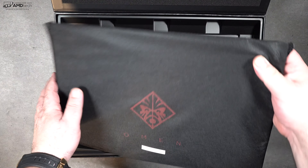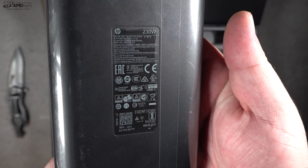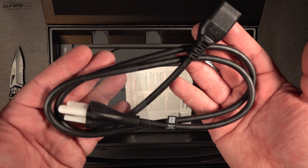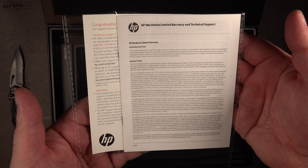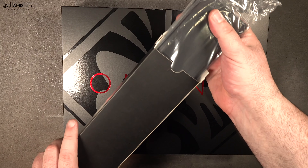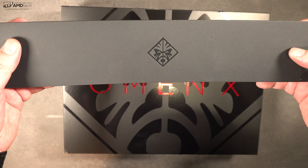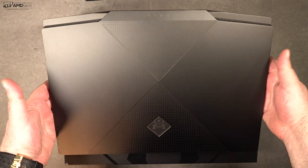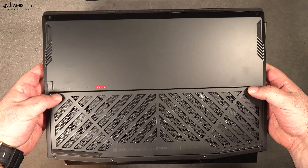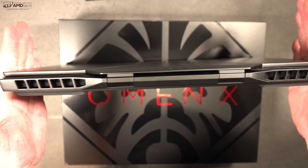Lifting the lid, you're greeted by the unit itself. Inside the box is a 230-watt power adapter with a barrel pin connector, an extension cord, some documentation with safety and warranty information, and a palm rest for extended typing sessions. Holding the laptop for the first time, the design really strikes me — it looks pretty sleek for a gaming laptop, and it's not too heavy considering what it packs inside.